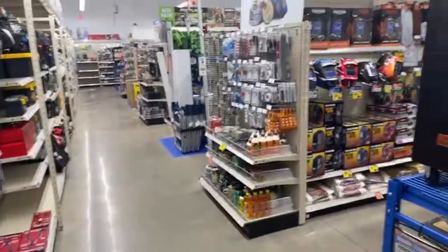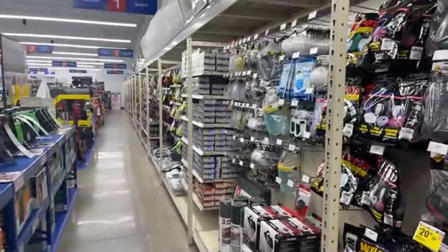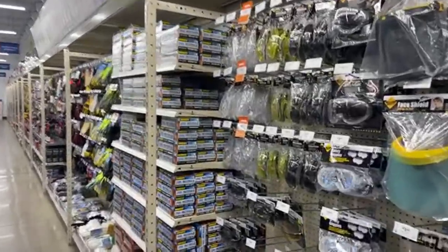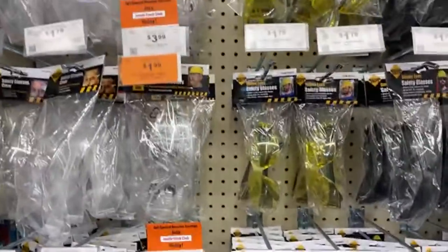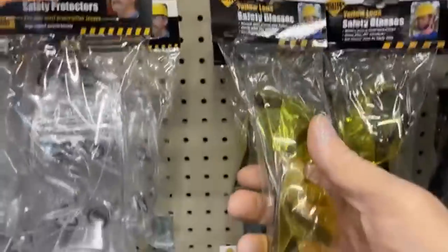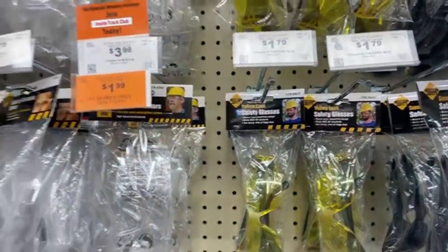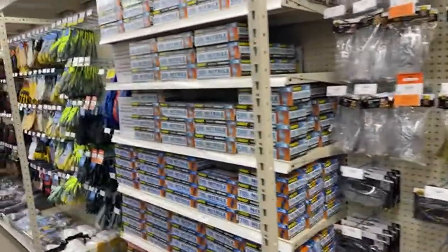We're going to kind of just randomly walk around — it's early in the morning and nobody's in the store. Here's a good purchase: safety glasses. Stock up at Harbor Freight because this is the place — dollar seventy-nine. That's dirt cheap; you're not going to find them that cheap anywhere else. Safety glasses: very good buy at Harbor Freight.